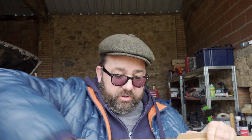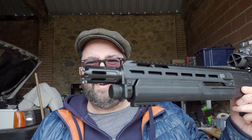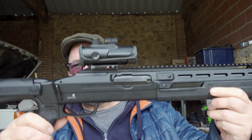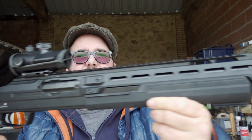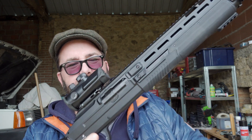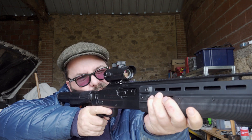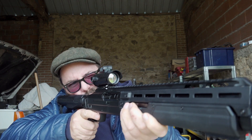Now we don't do unboxing videos on this channel, so there you go — get rid of the box. As you'll notice I've put a little red dot on it. It does come with these sights, they just come off easy as you like. I've stuck a big old fat red dot on the top of it.